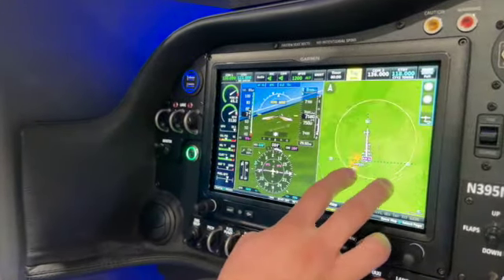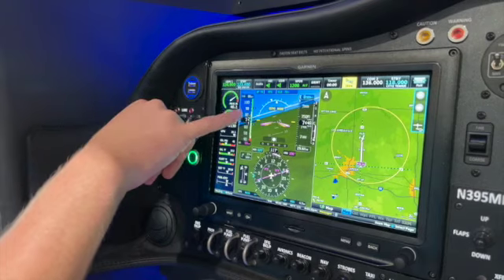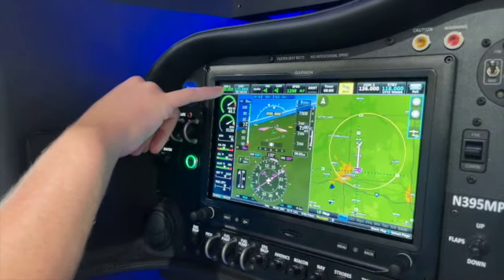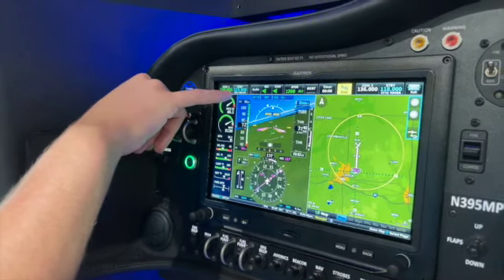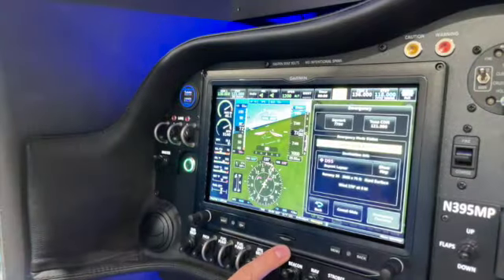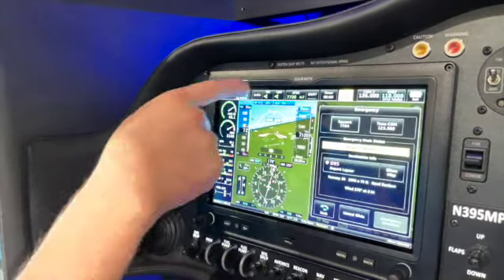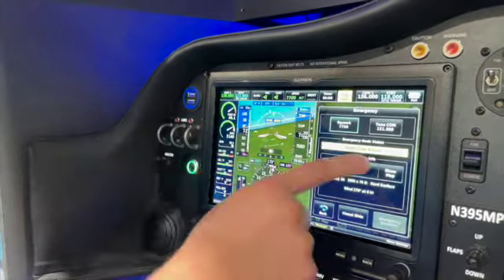So now it's going to make its turn and do its descent. In the meantime you can see that over here on our frequency bar for COM1, our standby frequency was automatically tuned to the UNICOM for the D95 airport. If we open up our Glide page, we also have the option to Squawk 7700, which we just did, and we can also tune 121.5 and put that in COM2.